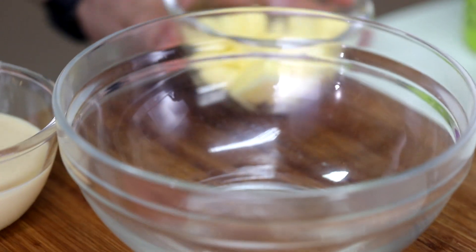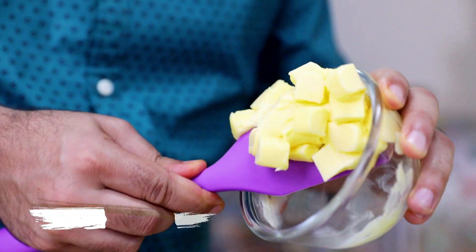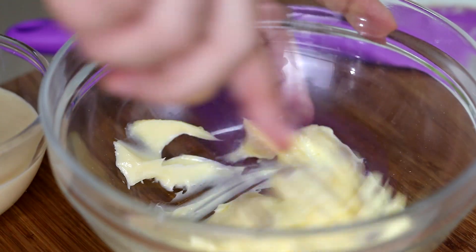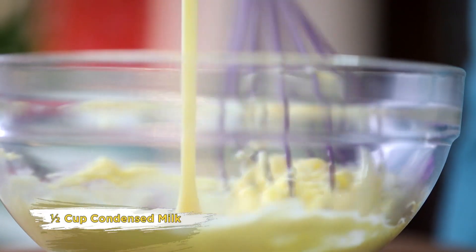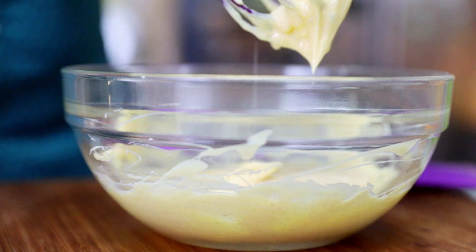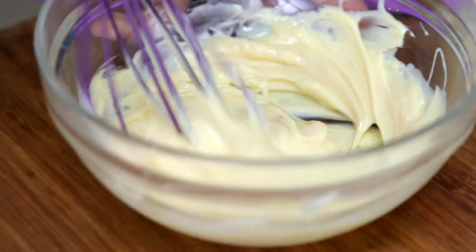We will make our tea cake batter. This tea cake is an eggless tea cake. We will use sugar and condensed milk. First of all, we will add soft butter in a bowl and we will cream it with condensed milk. We will mix it well.